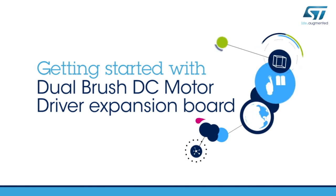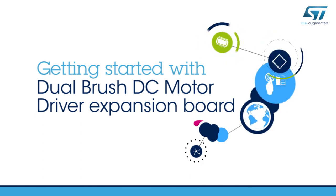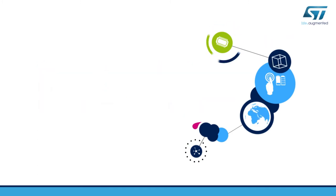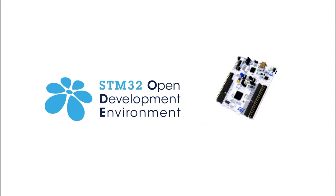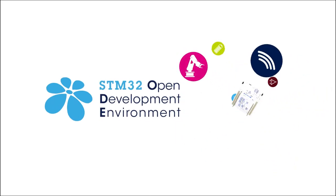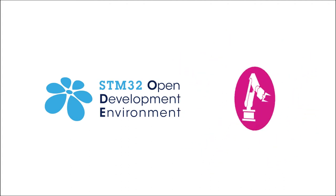Hello and welcome to this video explaining how to get started with the STM32 Nucleo Dual Brush DC Motor Driver Expansion Board. This board is part of the STM32 Open Development Environment, a fast and affordable way to develop innovative devices and applications with ST components.